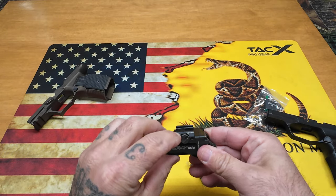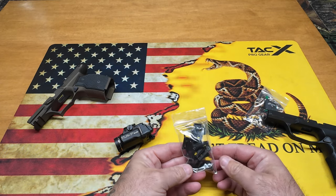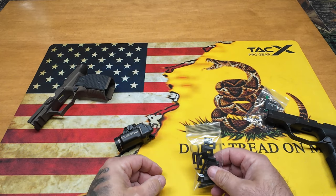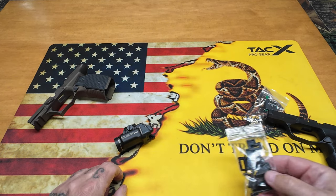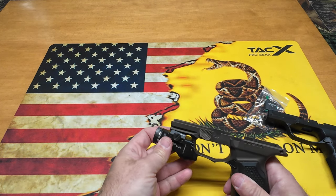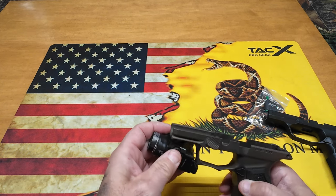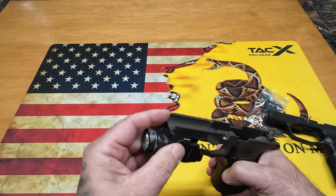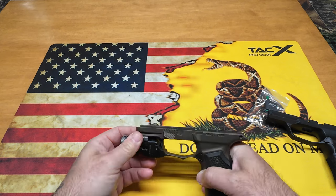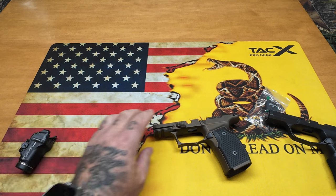They gave me the new 1913 clamp, two brand new sets of screws, the little clips, more springs — they went above and beyond. Streamlight customer service is fantastic. I was able to mount the TLR-7 Sub on the 1913 rail — it lines right up, clamps on, and you tighten it down with the tool they provide.